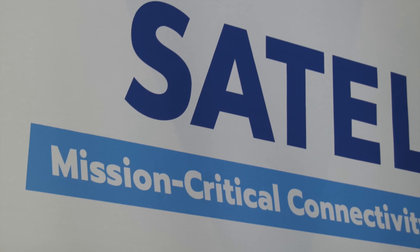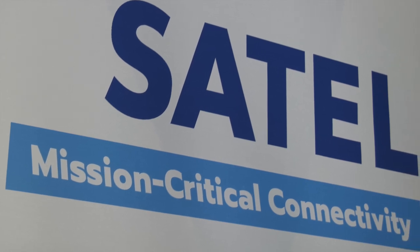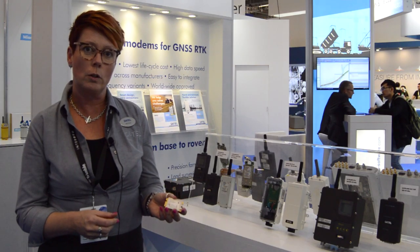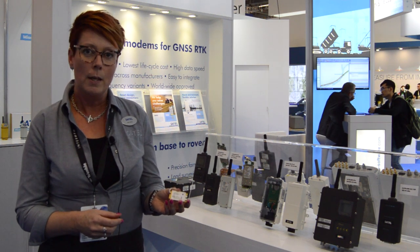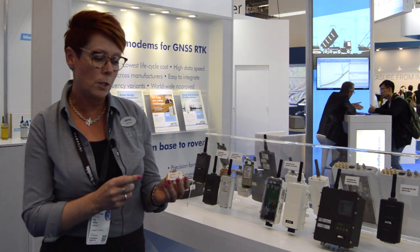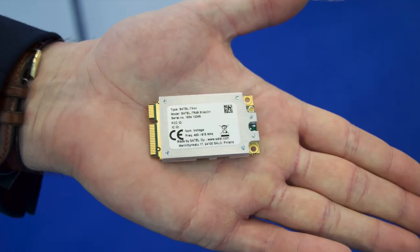We have launched during the Intergeo the new radio module called the Satell TR-49 Snap-on. This radio module has two frequencies inside of the one device.